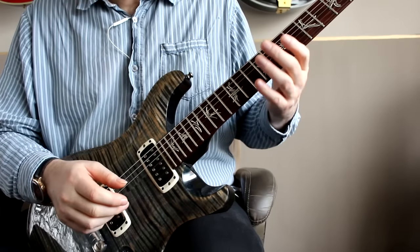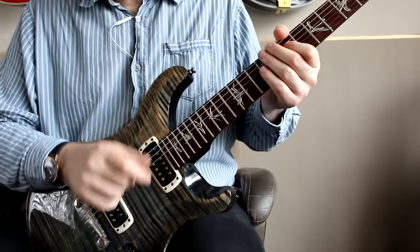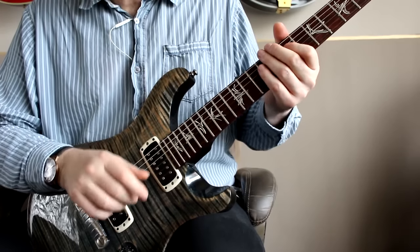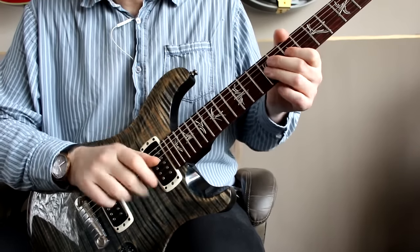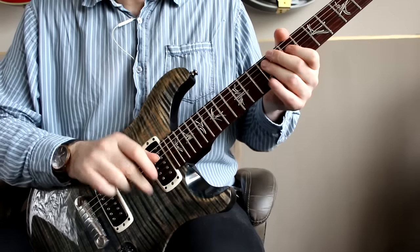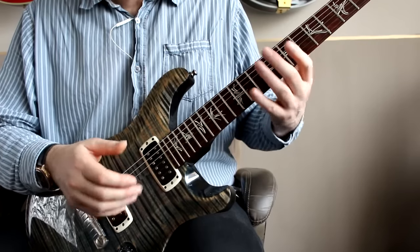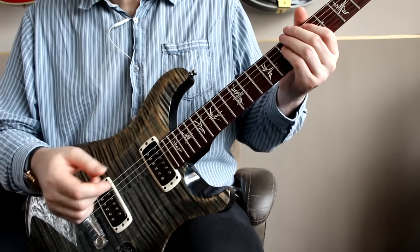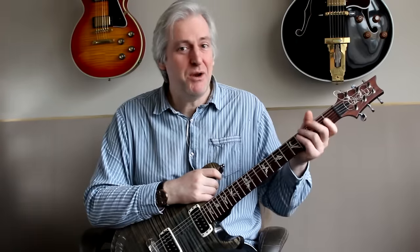And that's a good way of experimenting with this actually — just see if you can get one note to ring out and control the other strings, and see if you can just play a little pattern like that. And once you've got that going, you've pretty much got all the skills you need to start to control the strumming as I did earlier on. So that's it — it's kind of a fun technique, so experiment with it and see how you get on.